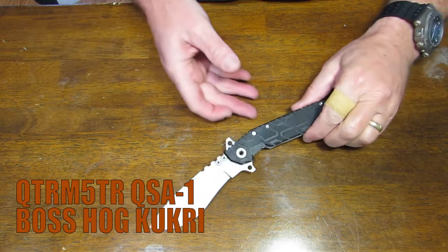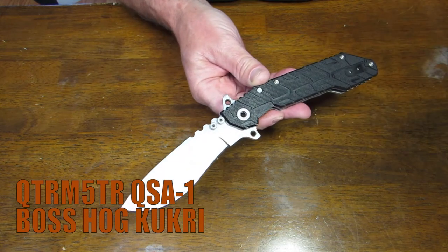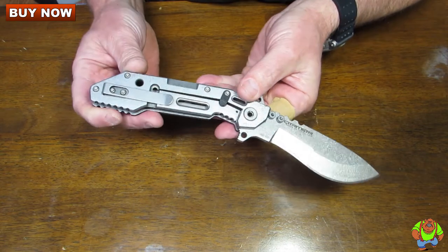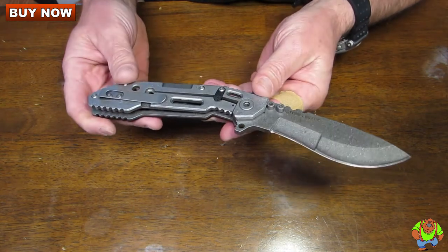Today on Osogrande Knives TV we are looking at the Quartermaster Boss Hog Kukri. This is the model QSA1, and it is Quartermaster's first Kukri knife.